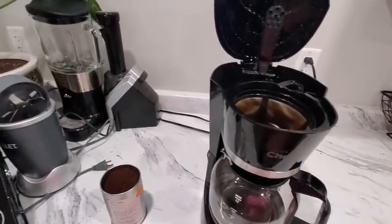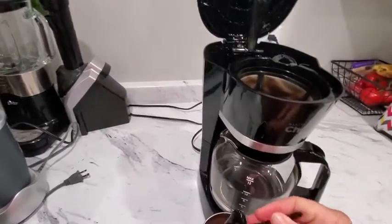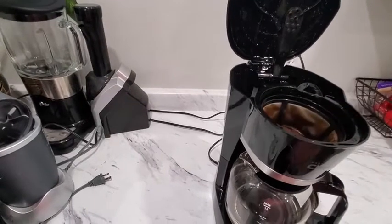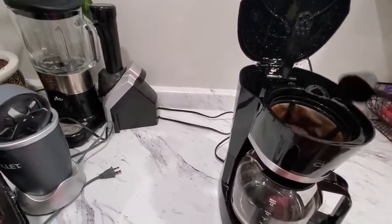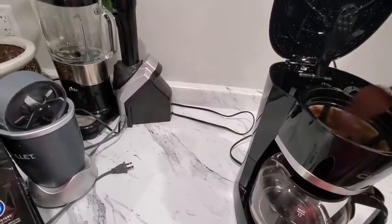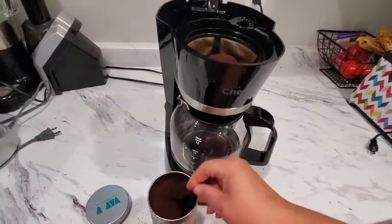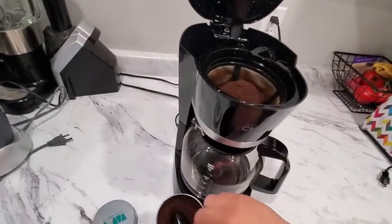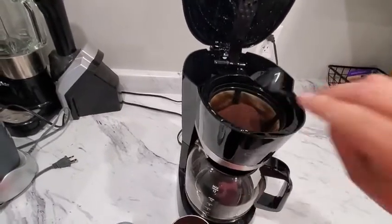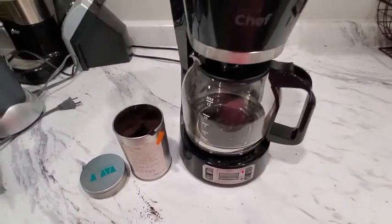Simple, easy. Put it in. I found one scoop per cup is about what I like. Close the lid, press on, and you have coffee.